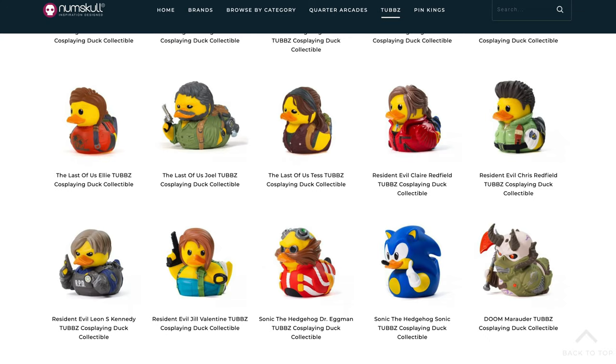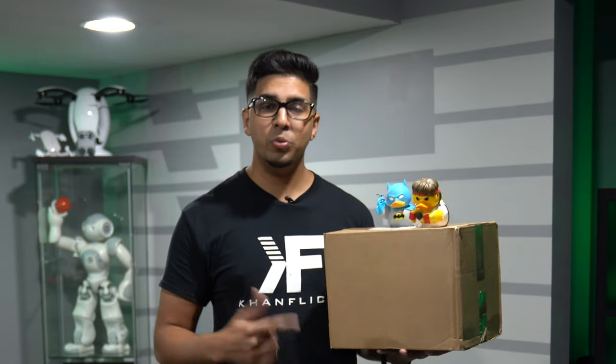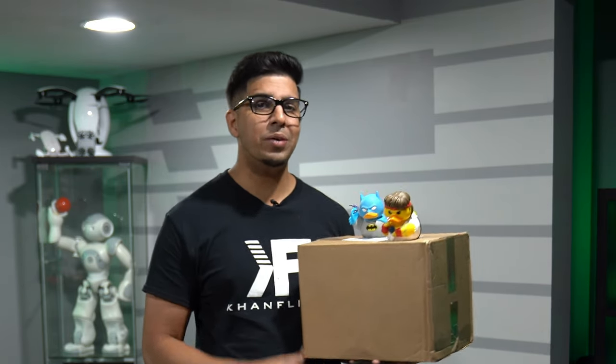We've seen previous ducks including Ryu, Batman, Sonic, and they're all highly detailed, so I'm really anticipating something really cool. If you guys want your own Tubs, be sure to check out the link down below in the description. Big special shout out to Tubs as well as Numskull for sending this over. In this episode we'll be looking at it and see exactly what it's all about, so without further ado let's get started.